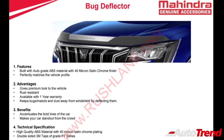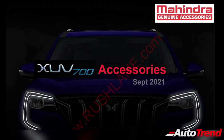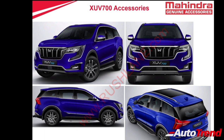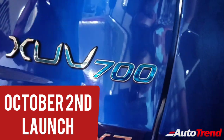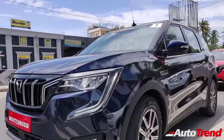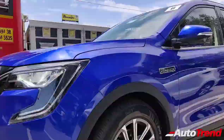The Mahindra XUV700 also has the option of a bug deflector fitted on the frontmost end of the bonnet, and a shark fin antenna which can be fitted to the MX base level variant. All these Mahindra genuine accessories provide a one-year standard warranty for peace of mind. Pricing for the rest of the XUV700 variants will be revealed on the 2nd of October, with deliveries expected to commence really soon. For accessory pricing, you can contact your nearby Mahindra dealership.